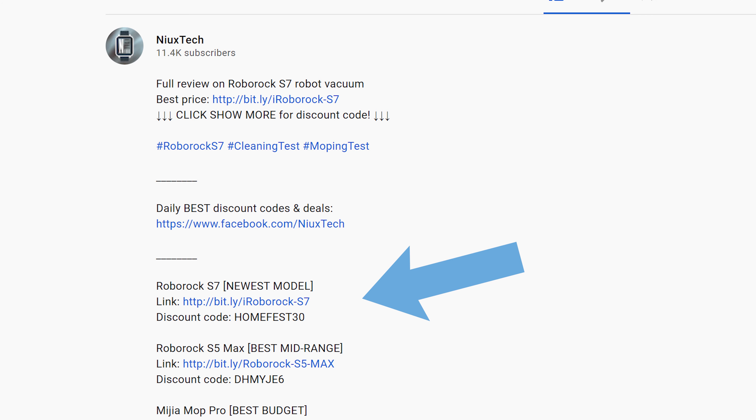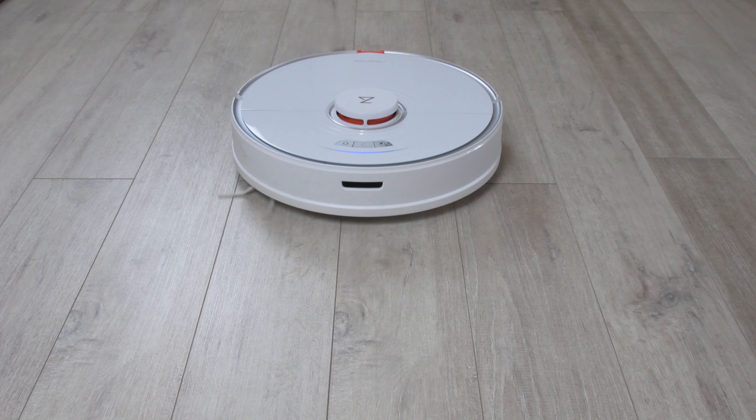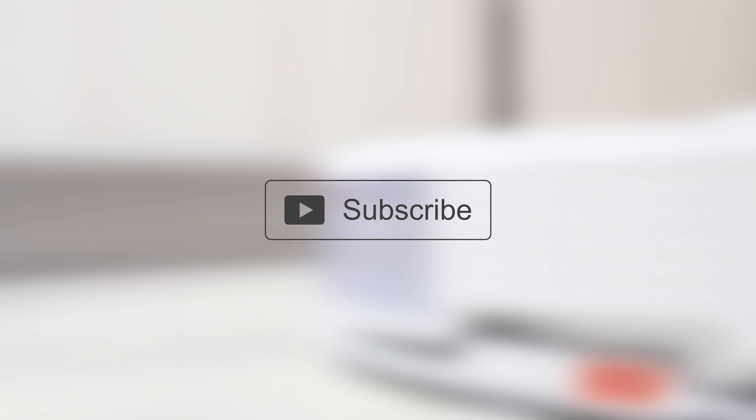Let me know what you guys think about the Roborock S7 in the comments. If you liked this video, please hit that thumbs up and subscribe for more high-quality tech reviews. Thanks for watching — this is Neles from NuxTech and I'll see you next time.